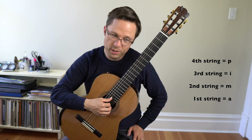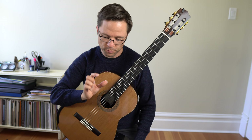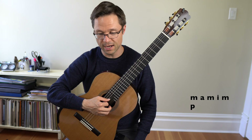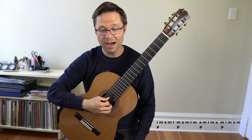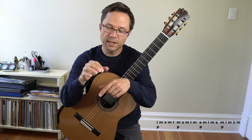I'm going to break it into four groups to show you the pattern. Let's do it with open strings first. We'll do P-I together, then M-A-M-I, then P-M together, A-M-I-M, then P-A-M-I-M, then P-M-I-M-A, then P-M-I-M-A-M. The top voice of this exercise is literally just going I-M-I-M-I-M-A-M-I-M-A-M-I-M-A-M-A-M, but because every five notes the thumb interjects, we end up with a different finger played with the thumb each time.